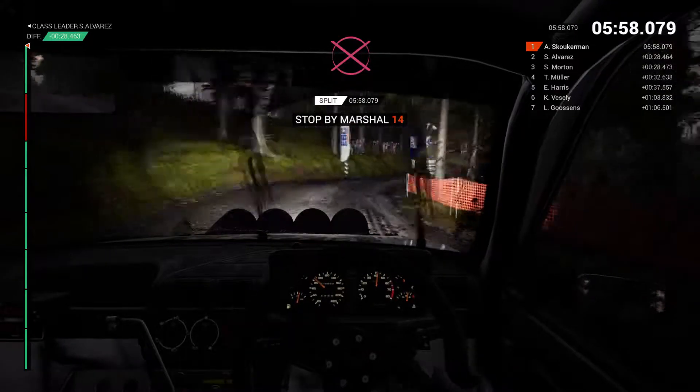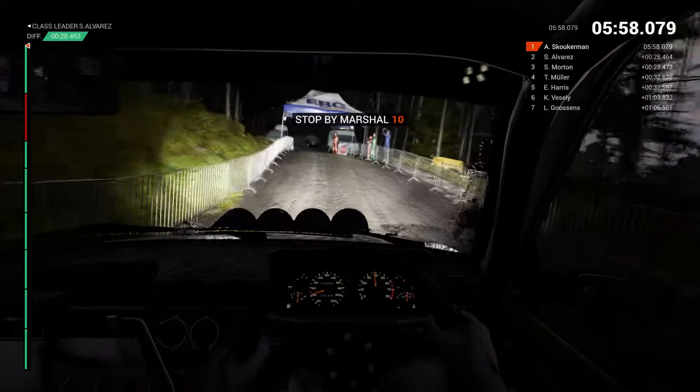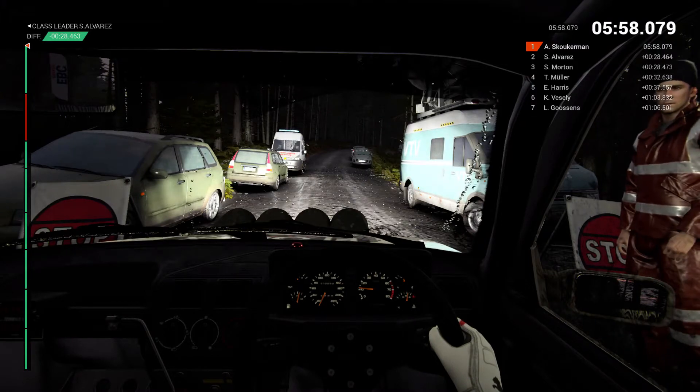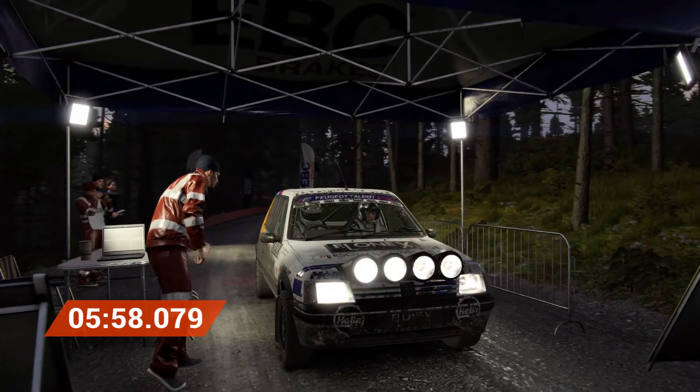Okay. Slow down for the marshals. Perfect. Great result. Well done, in the next three. Good. Good journey. Thank you.